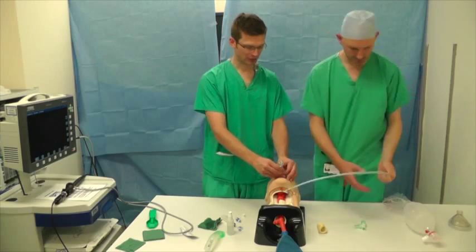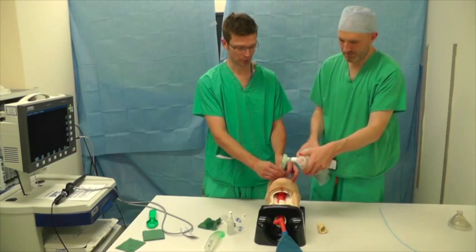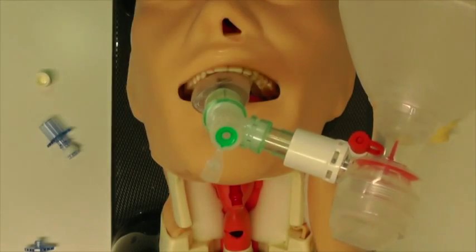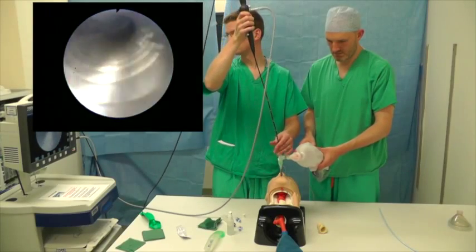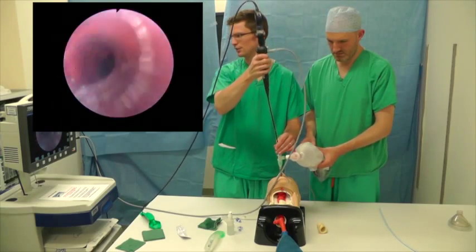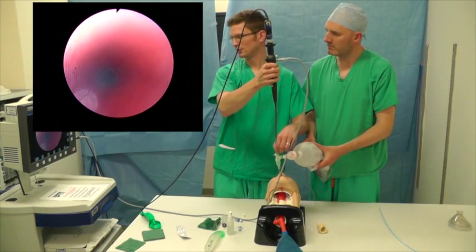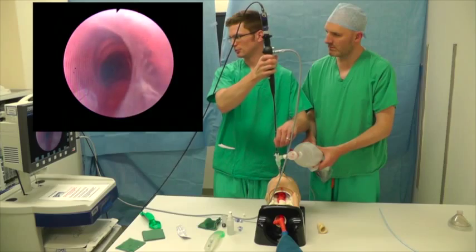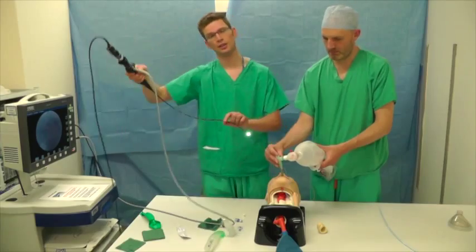We've inserted that to 25 centimetres — we're going to check we can ventilate and then check the position of the tube. We can ventilate nicely. Put the angle piece on to maintain ventilation, then pass the scope back through the tracheal tube right to the tip — you can see it's sitting above the carina. Go down as far as the carina, pinch the scope on the outside, and pull back until you see the tip of the ET tube — about 3 centimetres above the carina, which is absolutely fine. We can go ahead and get on with the case.